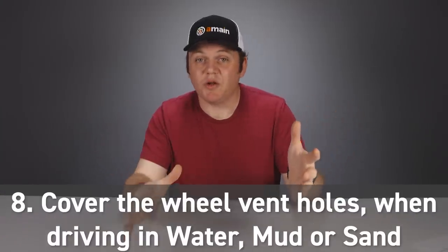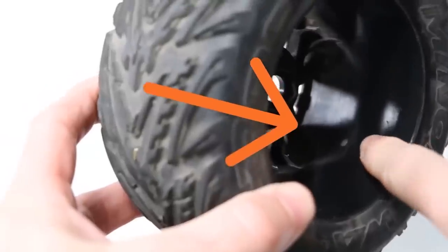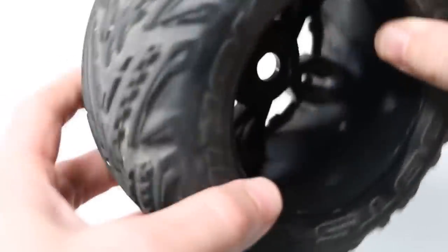The main idea here is to cover those vent holes so nothing gets inside the tire. If your vehicle doesn't have waterproof electronics, you probably shouldn't get it wet. But if it does, what tends to happen when driving in water, mud, or any wet conditions is that moisture will get inside the tire and wet the foam insert. Eventually that wet foam will degrade, break down, and tear inside the tire — bunching up in one spot like a knot, making the tires no good and needing replacement. Covering those vent holes beforehand will make your tires last much longer.